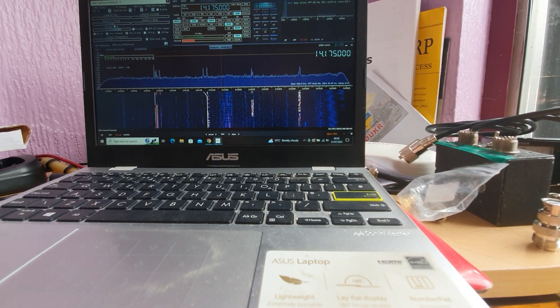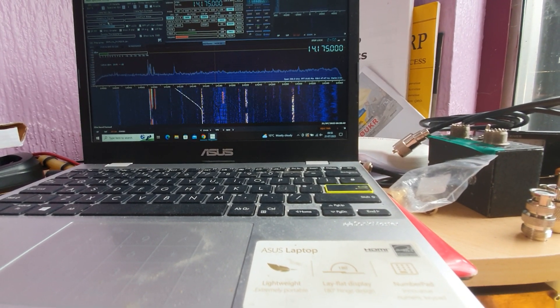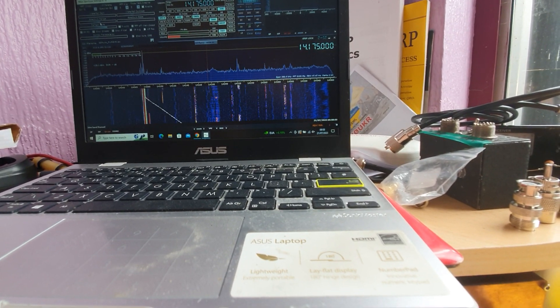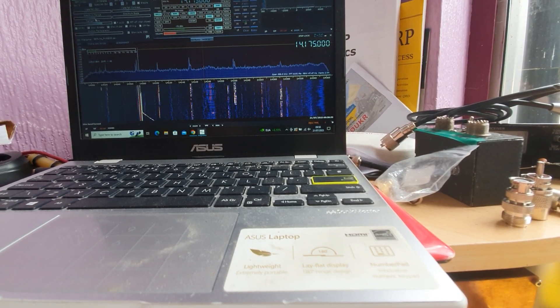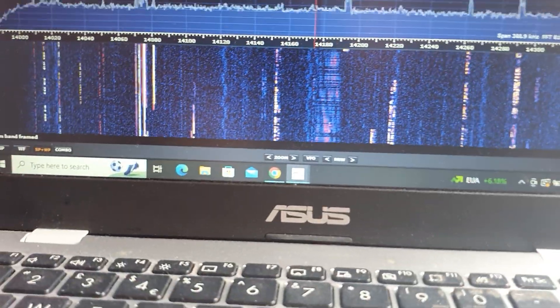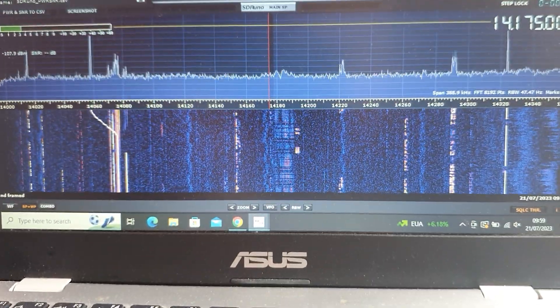It's great because you can see everything - you can see the sideband transmissions, and now we're coming up to the data section. And even down here on the left-hand side you can see the CW.